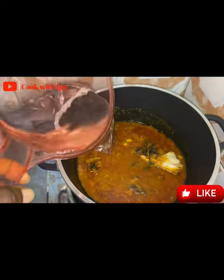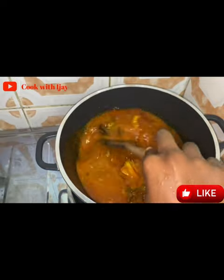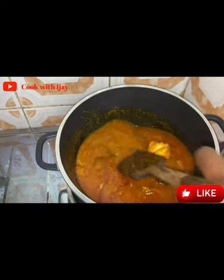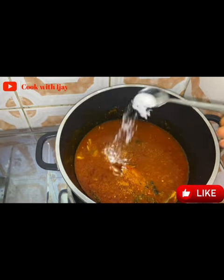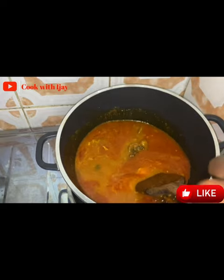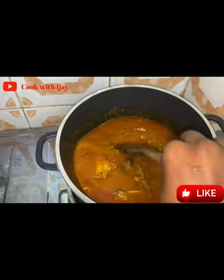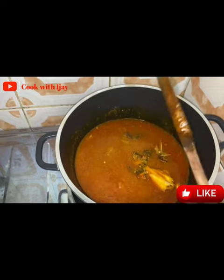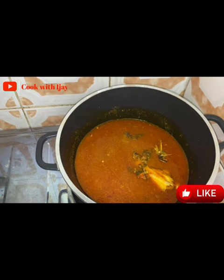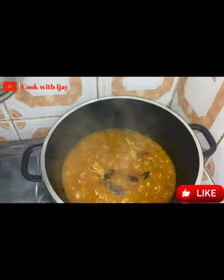I'll add in some water because our ogono is already thick and this is not the end product of the soup, so we want it a little bit light. I wanted some more pepper so I added more ground pepper, and I added my salt. I always say — taste for salt when you're cooking. Don't add excess salt; it's better for it to be lesser than to be over. I'm going to cover it now to bring it to a boil.